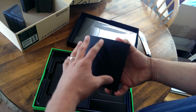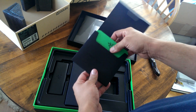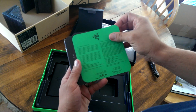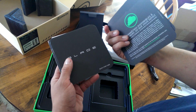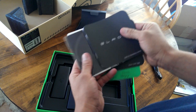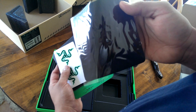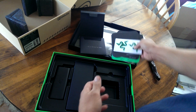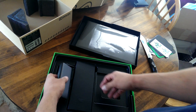You get these little goodies inside too — stuff that Razer loves to slap in, just thanking us for spending loads of money on them. Your normal run-of-the-mill instruction booklet, a nice cleaning cloth that says 'Blade' on it, and some stickers, which is pretty cool. I'm not gonna put those on top of the laptop.